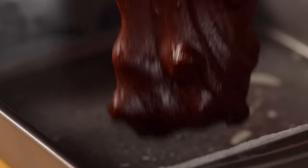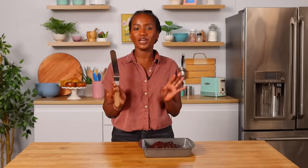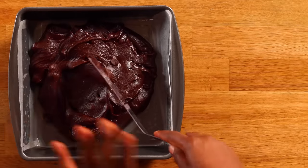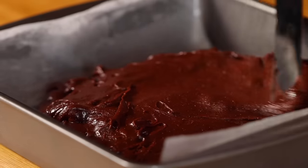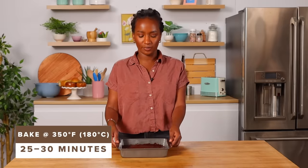Our brownie batter looks beautiful and I have an 8x8 baking pan here — it's greased and lined with parchment. Now we're gonna add our batter into the pan. What I love about this recipe is it's so fudgy. Again we're gonna use an offset spatula — my best friend — to smooth it all out. I'd make these brownies if I want to make something special but also feeling lazy at the same time. Let's go put it in the oven at 350 degrees for about 25 to 30 minutes.